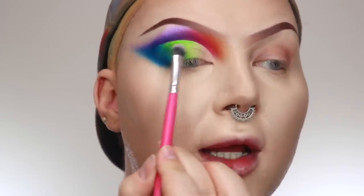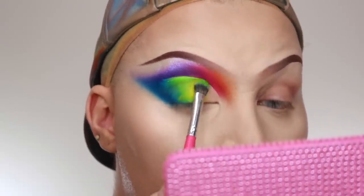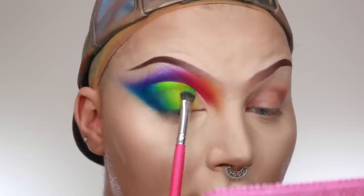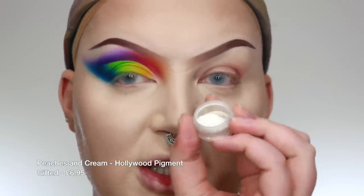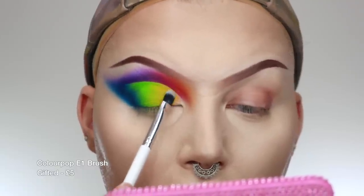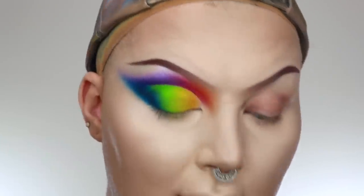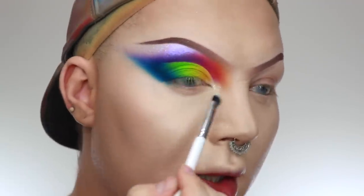To pop the green on the lid I'm using a PC 36 brush. Then I'm lightly blending some yellow into that section using the same brush. The base on the inner corner is still tacky, so I'm using the P Louise Hollywood pigment — a white that reflects gold — just on that inner third to add a little shimmer, and popping it on the inner corner as well.